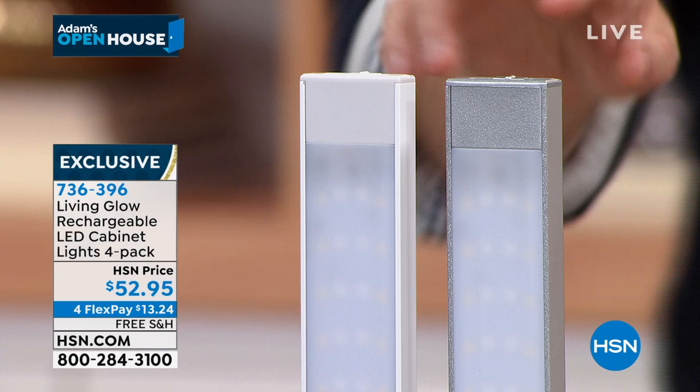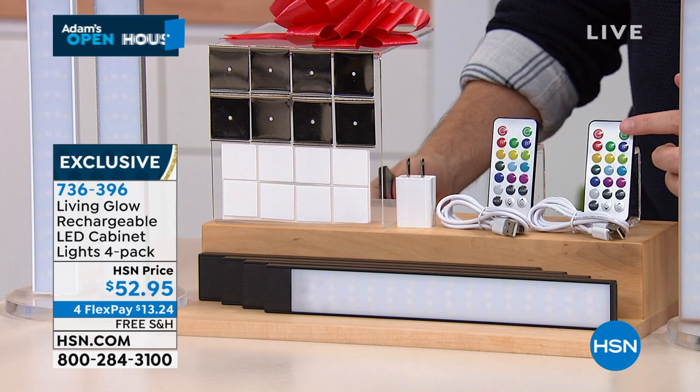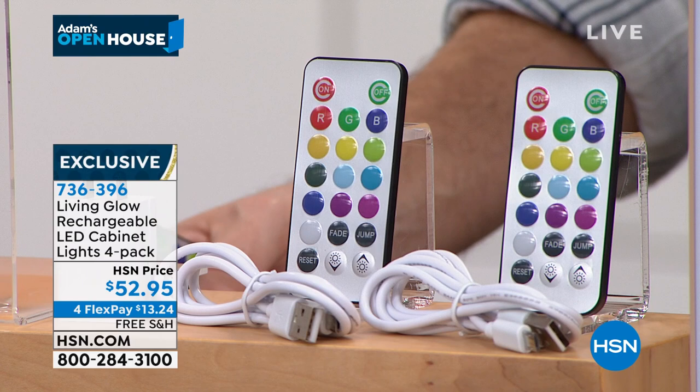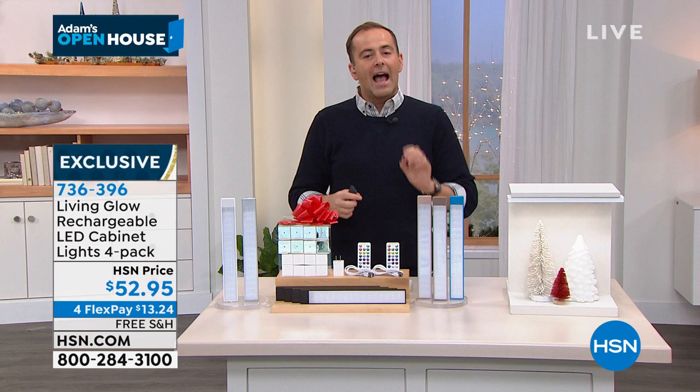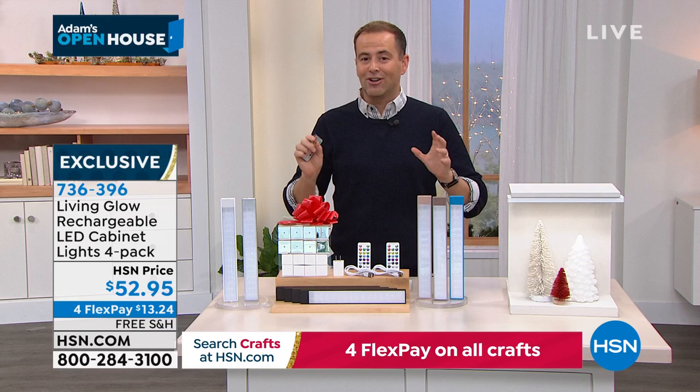You're getting the remote controls so you're not having to manually go up to the items to turn them on. Just press the button — the remote shows you all of the colors. If it's Valentine's Day, go red; if it's Christmas, go green. If you see the light flickering on TV, it's not really flickering — it's the frame rate. When you get it home, there is no flicker.